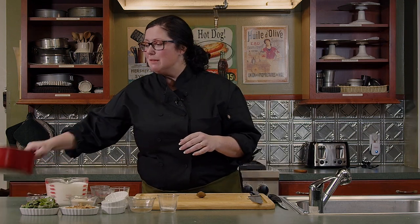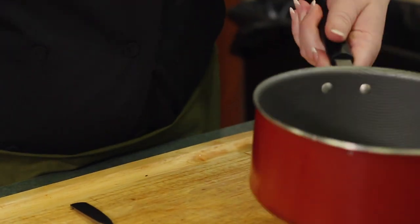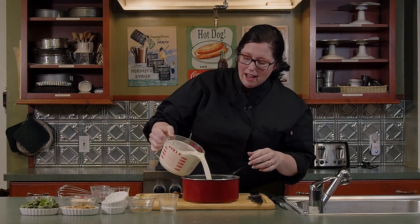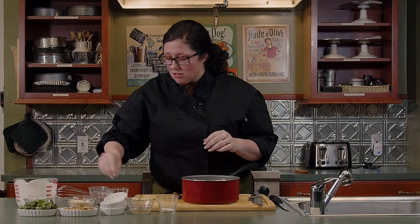Panna cotta is like a custard — I always say it's what you'd get if flan and crème brûlée had a baby. It's kind of jiggly, but it's that perfect kind of cream. To begin, take a nice pan with a little bit of a lip to it — something small, not a large straight-edge pan. We're going to mix together heavy cream and half-and-half in a cold pan with no scalding the milk. Pour that in, then add a little bit of salt at the very start.